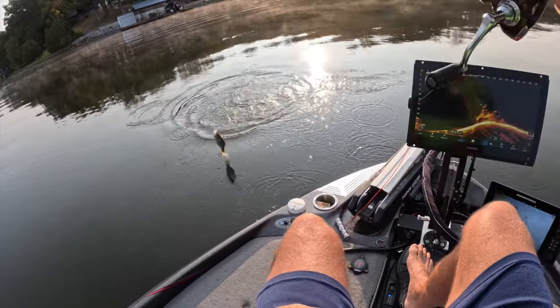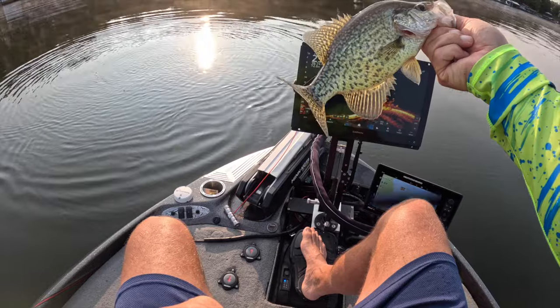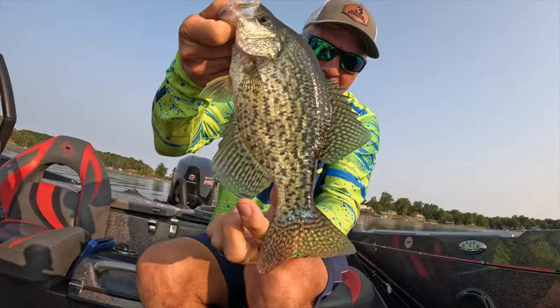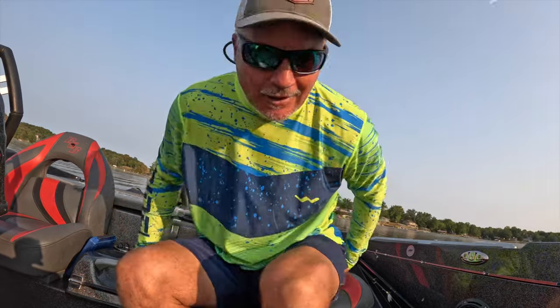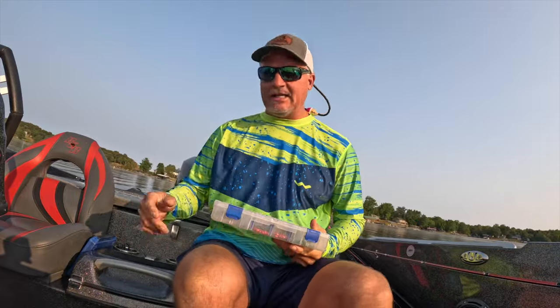Good fish here guys, wow — great fish! Let's talk about it, we're going to let them go. Beautiful fish though, start the morning off right. We're fishing with a 1/32-ounce jig, and what I do is keep an assortment.